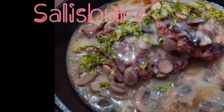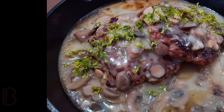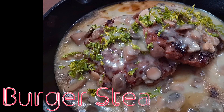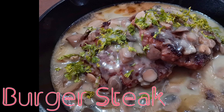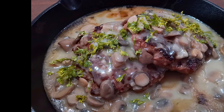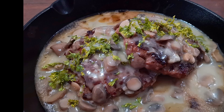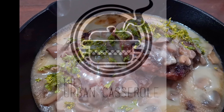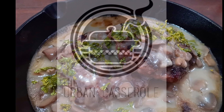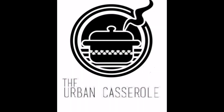The Salisbury steak is widely popularized by a local fast-food chain as the burger steak. It easily became everybody's favorite, and I myself am a big fan. As intimidating as it is, we can make one at home. Good day everyone, and welcome to the Urban Casserole. Please don't forget to share, like, and subscribe to the channel.